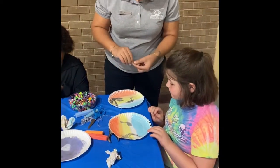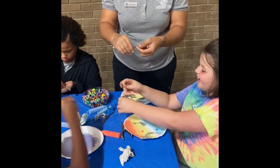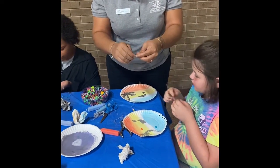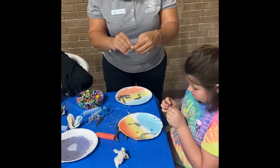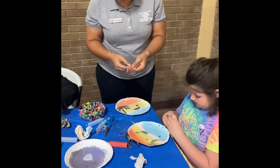You need to grab one of the strings. And see guys, I lost all my strings and all my beads — that's what happened. You put it in your one bead and you make a knot so that they don't fall, the other ones won't fall out. Now I got to re-put my beads in.